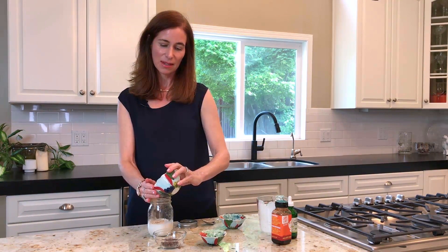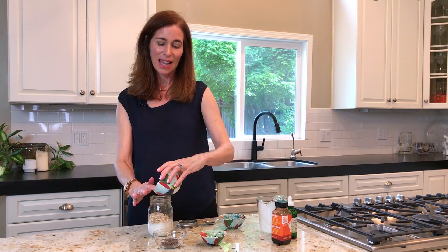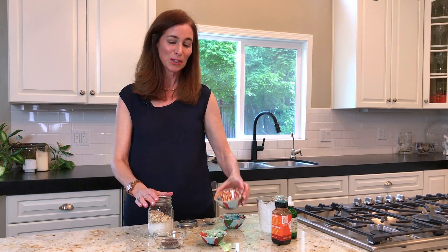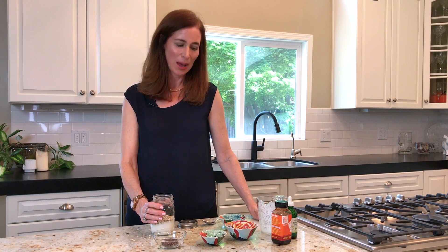Just a little mess, not too bad. Make sure that you use gluten-free oats if you are gluten-free — they really need to say that they are gluten-free on the label. I use Bob's Red Mill but there are a number of them out there.